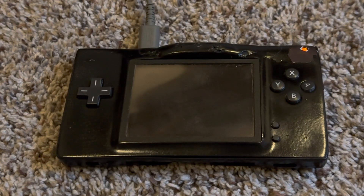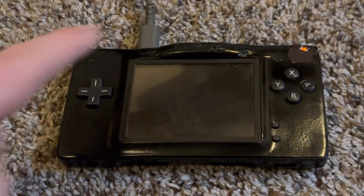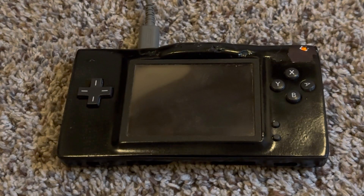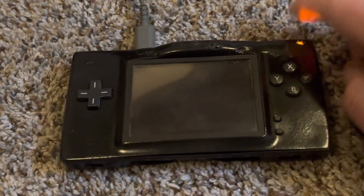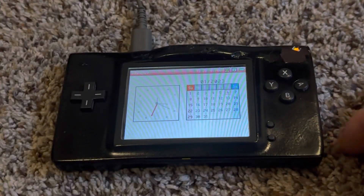I made this DS Lite screen switching mod using a written guide by Facelitech and also a video — the person in the video speaks Spanish. I have the references linked in the description, along with a video about how I made this. If you liked this video, give it a thumbs up and subscribe for future content. Thanks for watching — goodbye!